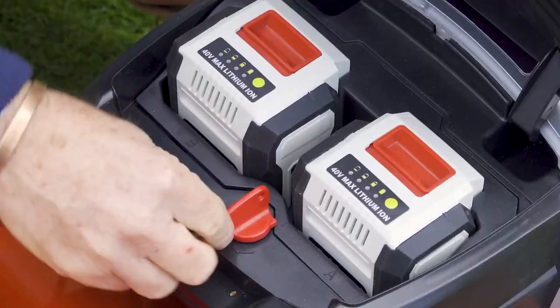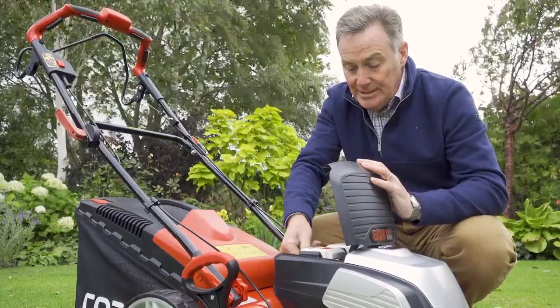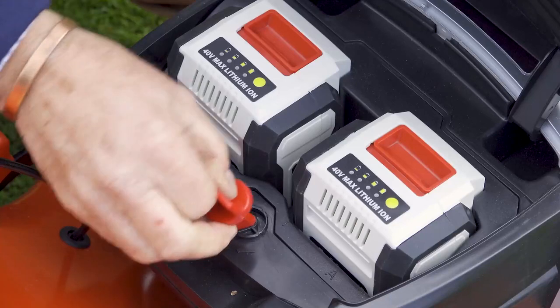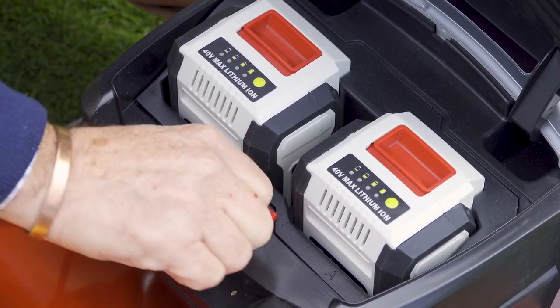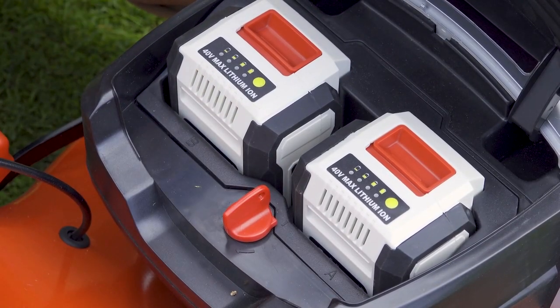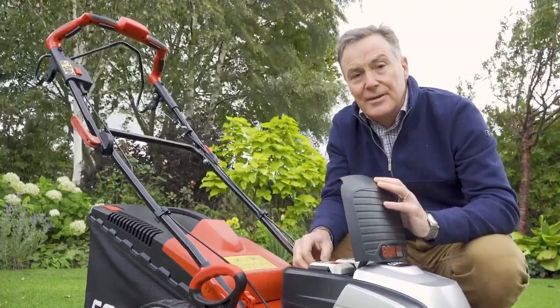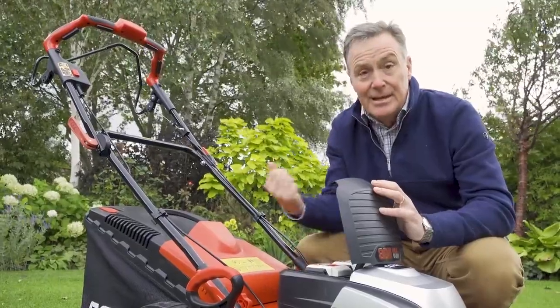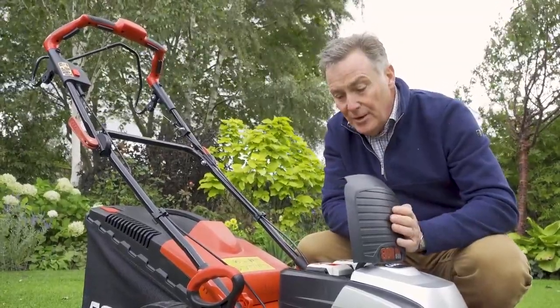We've also got one of the safety features of this mower, which is this little red plastic key that has to go into the slot. You have to put it into the on position before you can start the mower. That's a really good safety feature — it stops any children or anybody starting the mower accidentally if you take it out and keep it somewhere safe when you're not mowing.